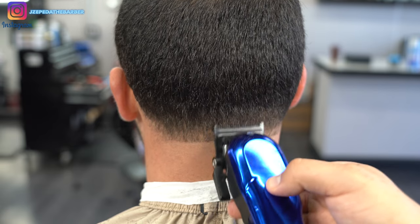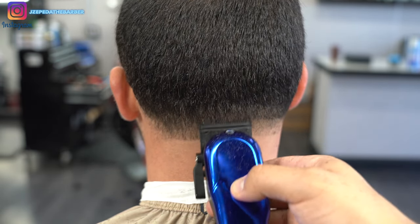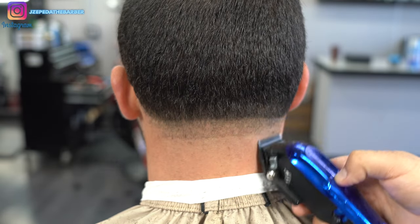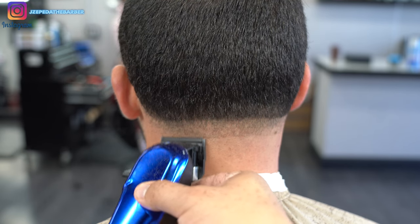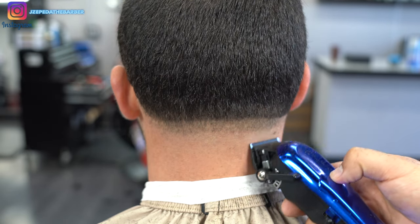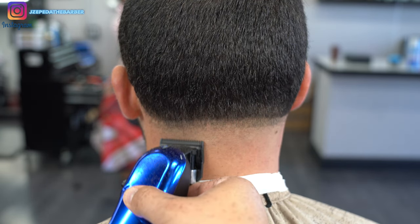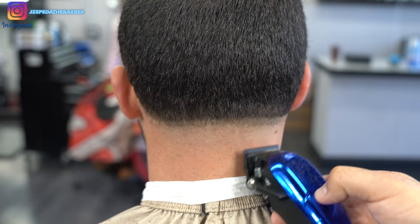Going back to the Rebels with no guard, lever all the way open, I'm flicking up about an inch to create my first guideline. Then I start to blend out the bottom line starting with the lever all the way closed, flicking up about a quarter of an inch. I use every single notch on this clipper — especially in the neck taper where I have a lot more room to work with, I like stretching out the blend because it looks a lot cleaner.